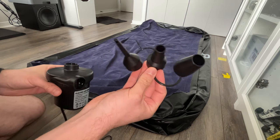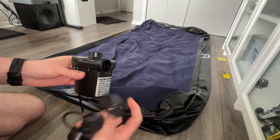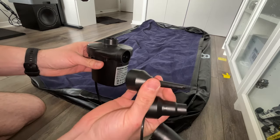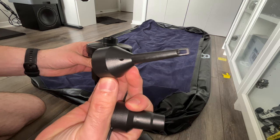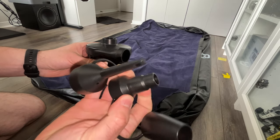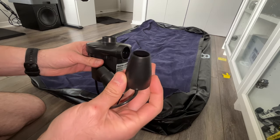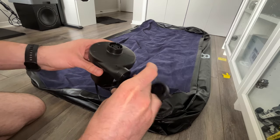It comes with three different nozzles that you can plug into either of these ports. First of all a small one — this is great to pump balloons and other small items. Then a middle one for the air mattress and a larger one as well for other larger items.